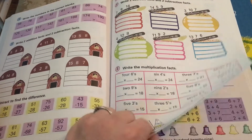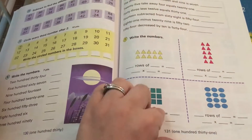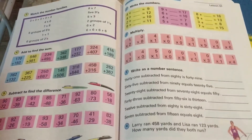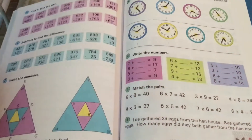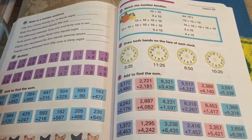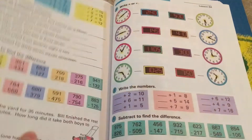Now we're getting into multiplication — that is definitely new. All that noise you hear in the background is my cats playing, and the kids are playing outside. Their dad's watching them right now.